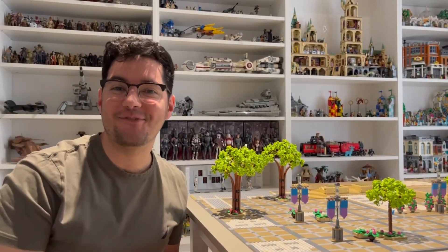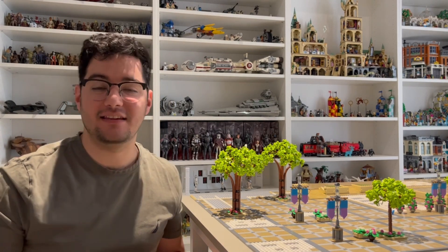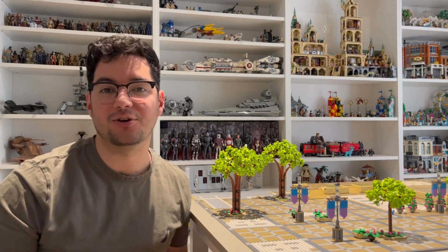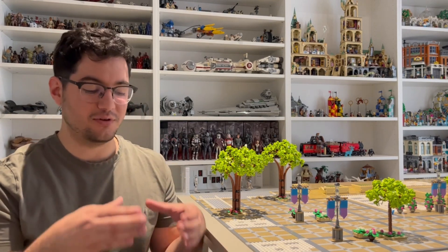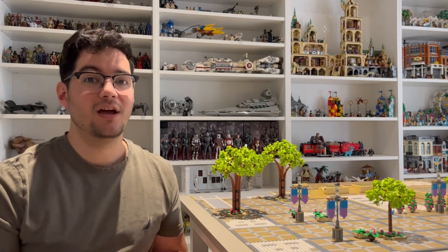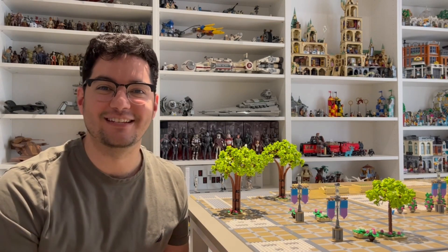Hey guys and welcome to part 14 of Building Theed. In the last episode we finished plating and tiling the entire platform, which means we now have a solid base to construct our buildings on. In this episode we're going to be focusing mainly on the garden area — it has a round building with a domed roof as well as some surrounding walls. We also have to wrap up some work on the stairs. Let's get right into it.